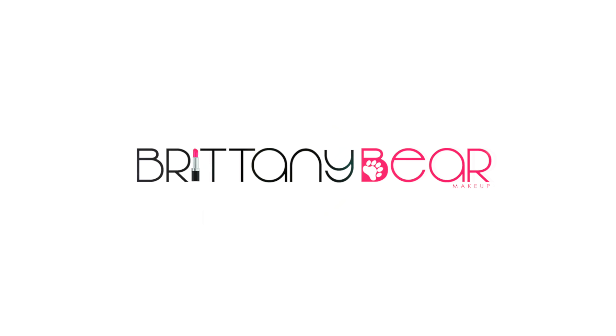Hey guys, welcome back to my channel. It's me, Brittany Bear Makeup here. For those of you guys who are new, then welcome. Today's video, I'm so excited because there is a challenge going on right now where people are transforming themselves into Bratz dolls.